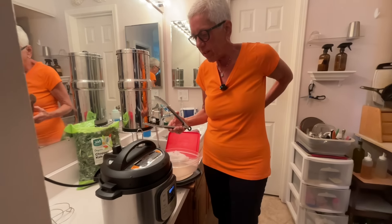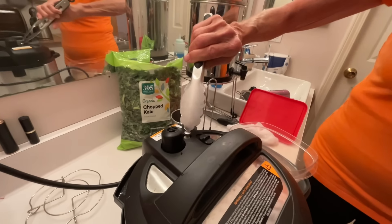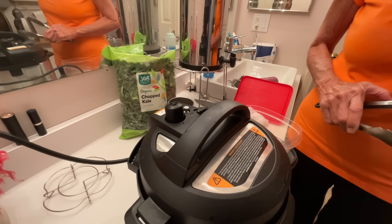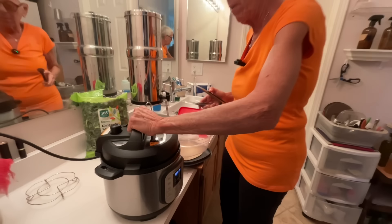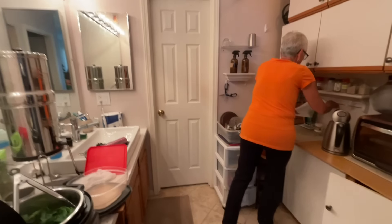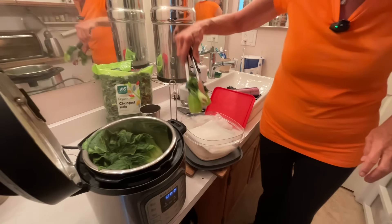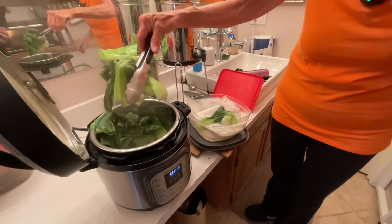Just wait until all the steam is released. The way you know is this little silver button right here will go down - right now it's up. When that goes down it means the steam is all released. It's down - there we go. Now we're going to open it up and put some paper towels on the bottom to absorb some of the water from steaming.